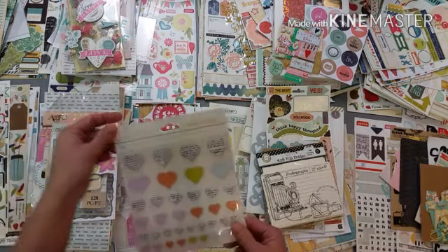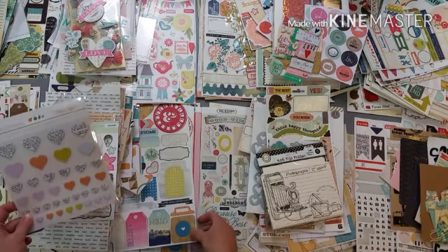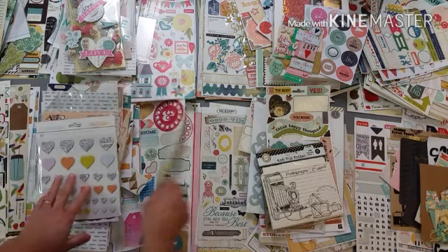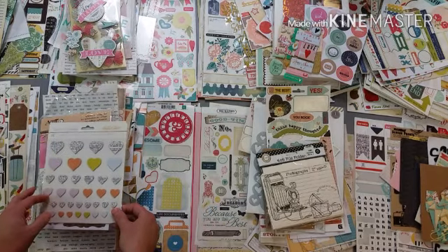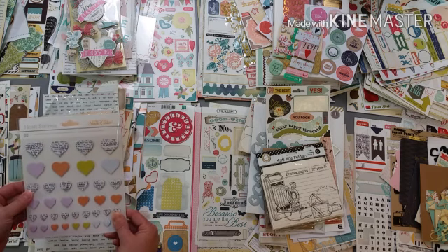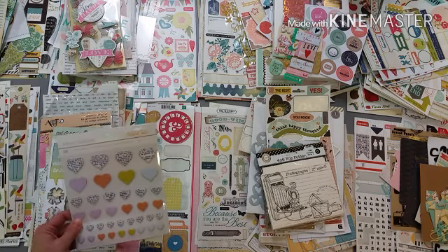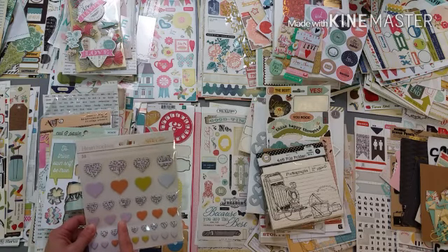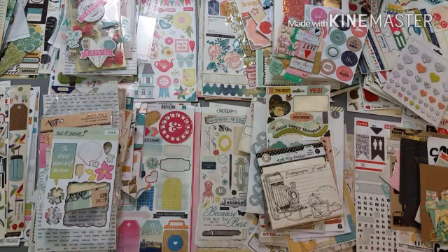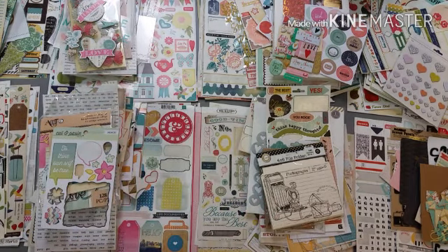I have these fun Studio Calico heart stickers - the orange, kind of that citron green, and this pale pink. I like that the orange is in here, I think it's going to go there as well - although there's not a lot of pale pink in here. I might put this in the October Afternoon pile because it has a lot of the oranges and some warm pinks - I think that will fit well. I have this leftover from Lost and Found 2 from My Mind's Eye - I'm going to put that in the blue and green pile, pretty easy.